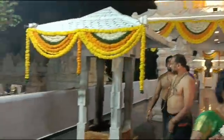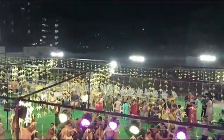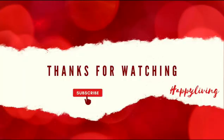Please like, share, and subscribe. Thank you for your time. Stay healthy and be happy. We are doing the Pali Pooja. Bye.